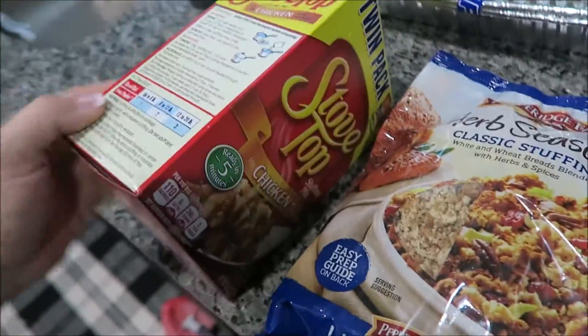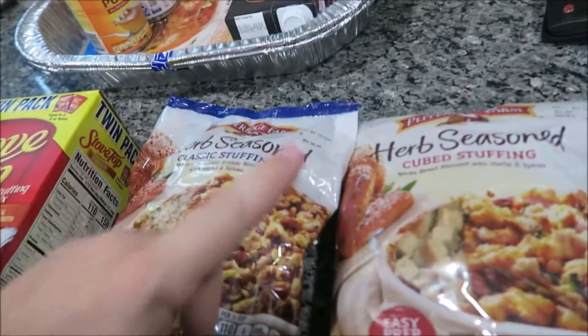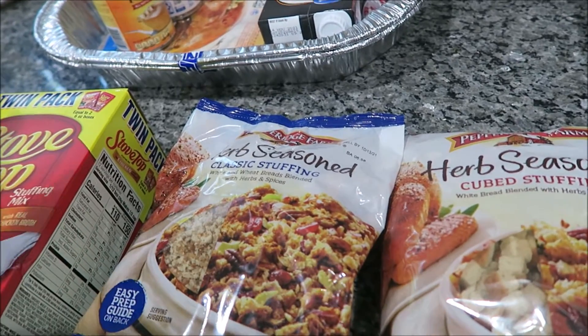I'll probably make this stovetop stuffing as well, just for the kids to have, because I think it's going to take a lot to stuff in the turkey. Jeff wanted a 20-pound turkey again this year, which I think is ridiculous. Hopefully everybody eats it.